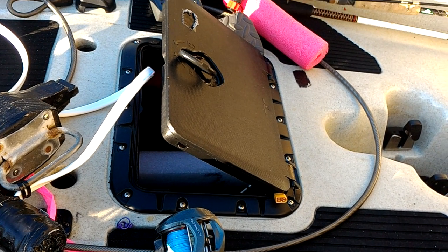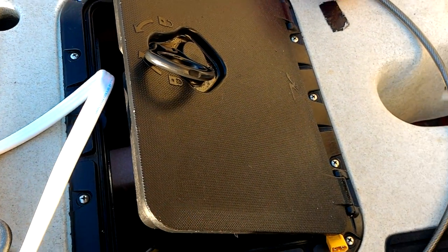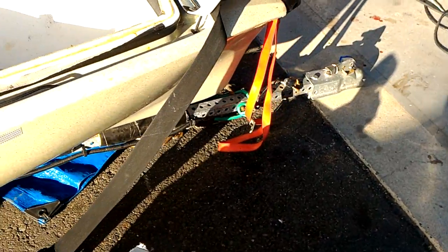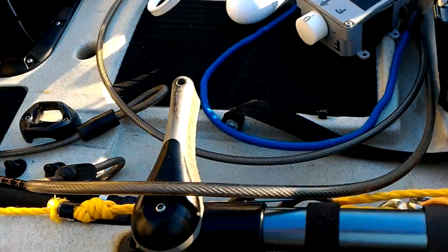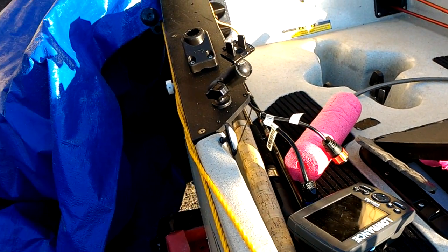Another thing to do for upkeep: all the plastic surfaces get hit by UV rays pretty hard when you're fishing in bright sun. There's a product out there — I think it's called Aerospace 303 or 303 Aerospace Protectant — in a spray bottle. Apply it every now and then to keep the plastic and rubber on the kayak from getting brittle from UV rays.